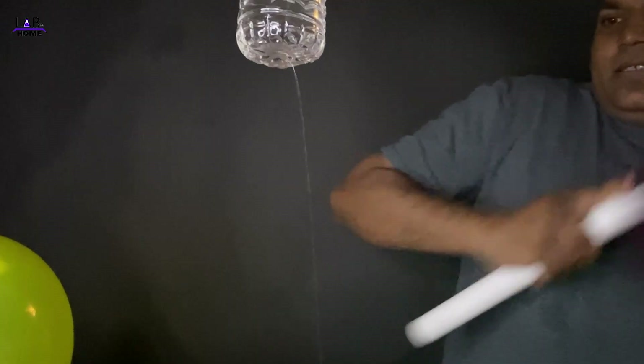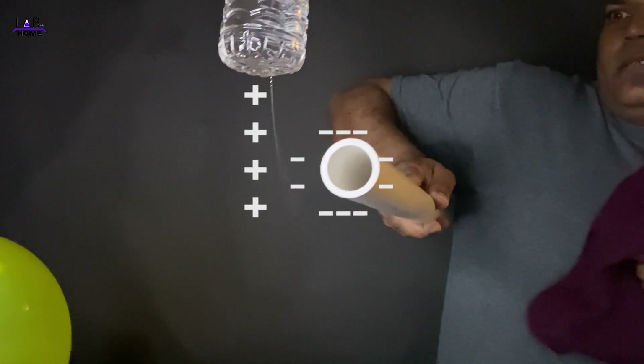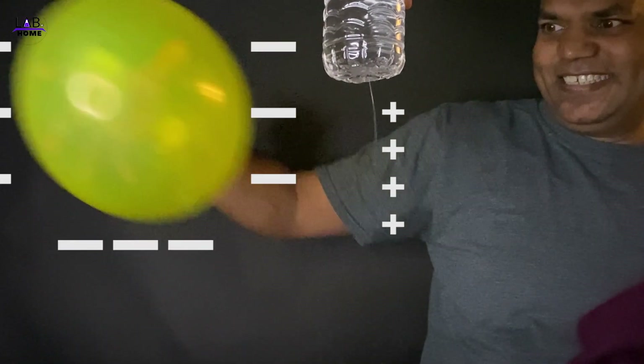Hello smart people. Today we are going to learn about charge. As we know, there are two kinds of charge: positive and negative. Everyone knows that each component is made up of both positive and negative charges.